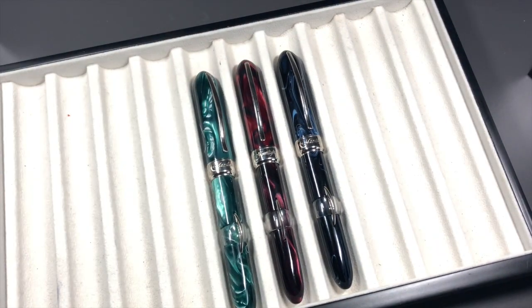So there you have it — I just wanted to show you the Millennium Arcs. Please like, comment, and subscribe, and I'll see you on the next pen video. Bye!